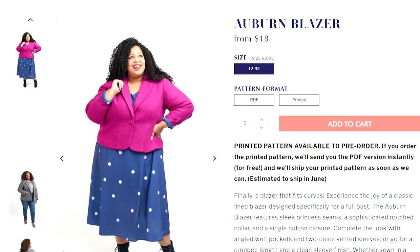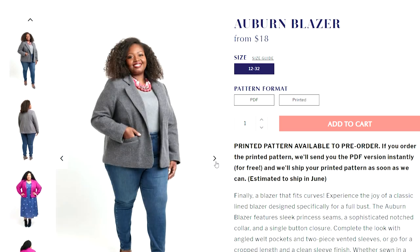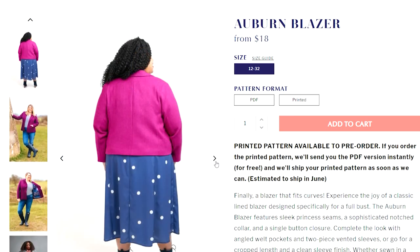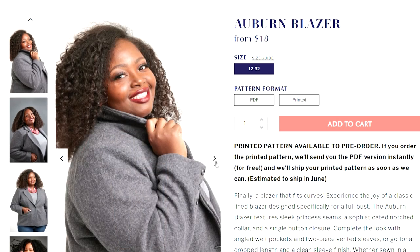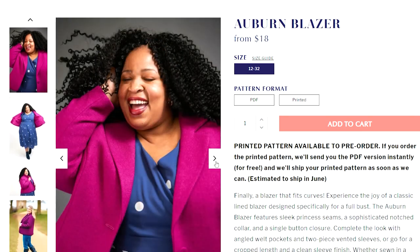Cashmerette have come out with a brand new blazer called the Auburn blazer. Cashmerette patterns come in sizes 12 to 32, and the great thing is they have more inclusive bust sizes — from a C cup to an H cup — which is really important for things like blazers and fitted jackets. The Auburn blazer has beautiful princess seam details down the front, a cropped version with a little button or a slightly longer version, and beautiful welt angle pockets. If you're wanting to make a beautiful woolen lined coat, this could be the pattern for you.